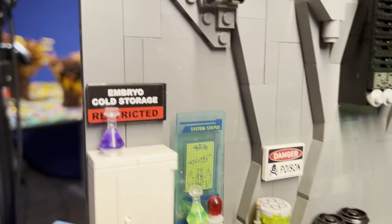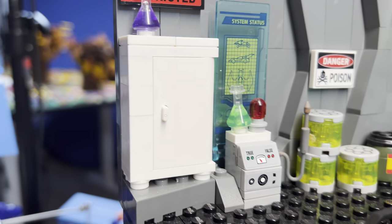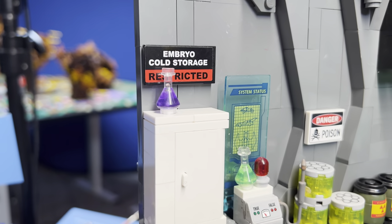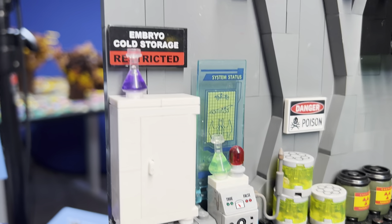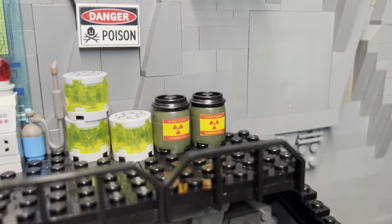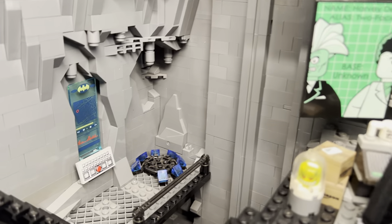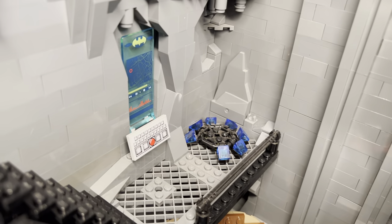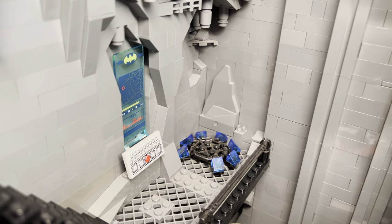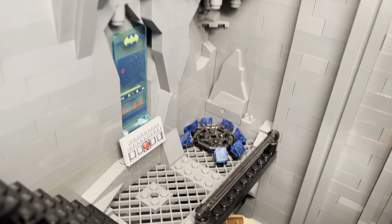Up here is the embryo cold storage for Batman's sperm — in case he needs it, in case his balls stop working, he has an ability to make more children. Some more bat computer stuff. Just random poison and radioactive junk. He kind of holds on to things — kind of a pack rat, kind of a hoarder. The teleport area — this is where he can beam over to the Justice League Watchtower or pretty much anywhere he wants to go. This teleporter is basically just out of Star Trek — he can just get in it, program it, and go anywhere in the world.